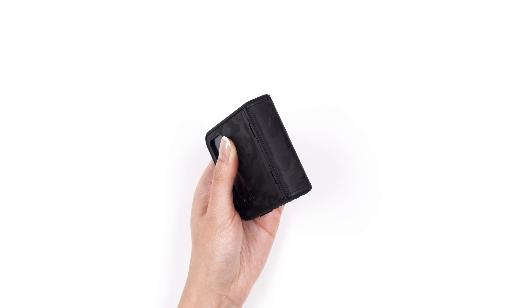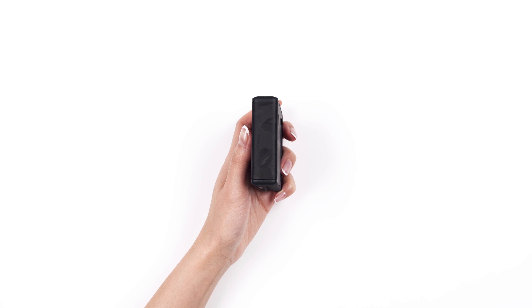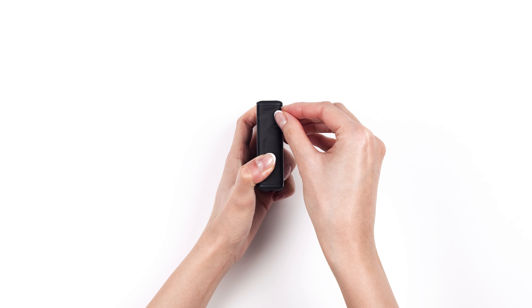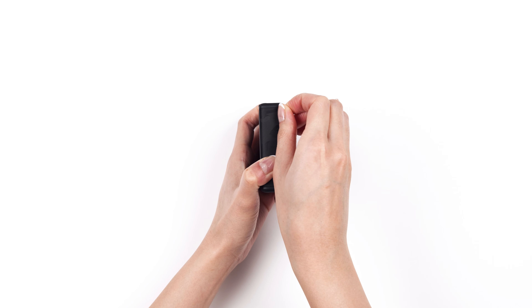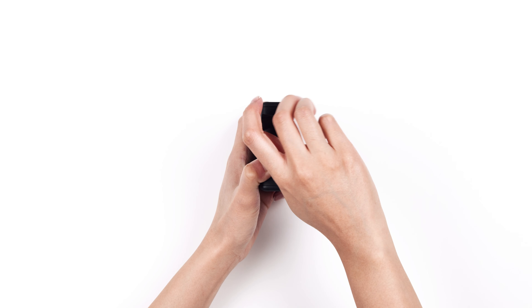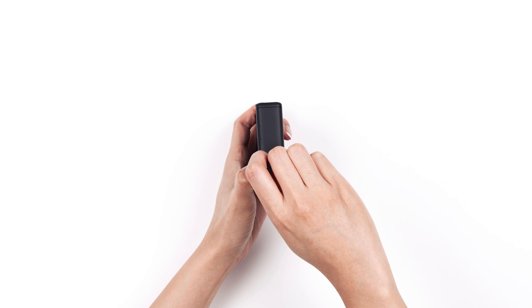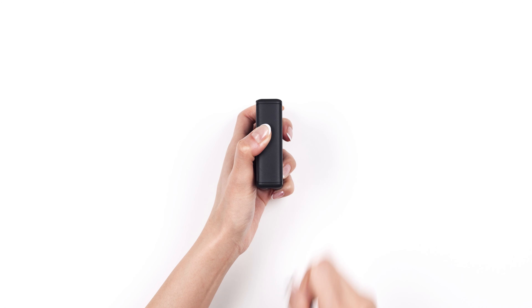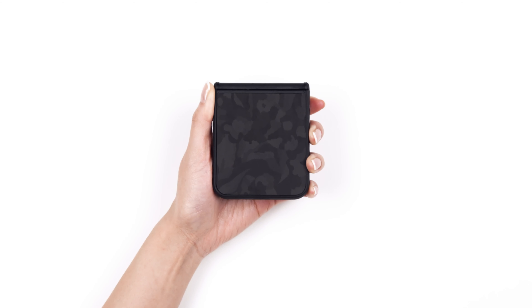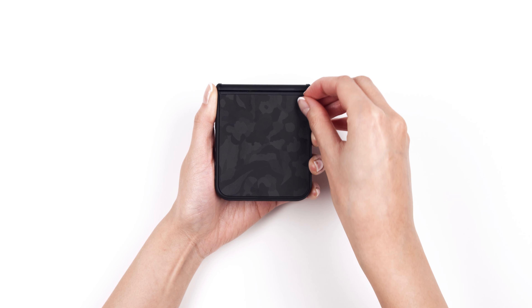Keep in mind that the skin can be replaced with a new one at any time. Removal is easy — just start with the hinge. Hold the hinge down and peel the skin off from the opposite corner. Once the hinge piece has been removed, the top and bottom pieces are simple: just peel it up from any corner and pull it off.